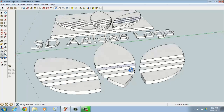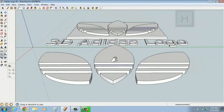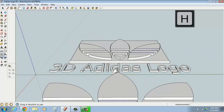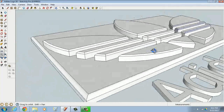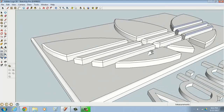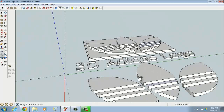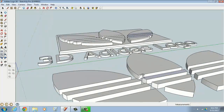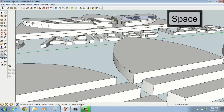The next step adds a nice detail — a bevel along the surfaces, like a flat chamfer edge rather than a fully rounded edge. To do that, we need to use something called the Follow Me tool, and it has to be done in a very specific way, otherwise the result will look wrong.